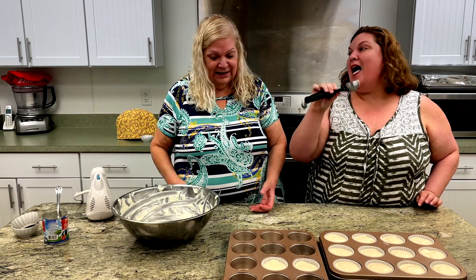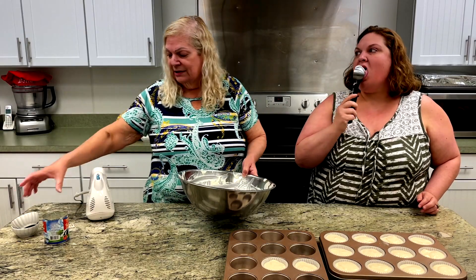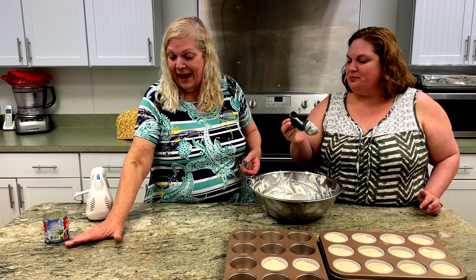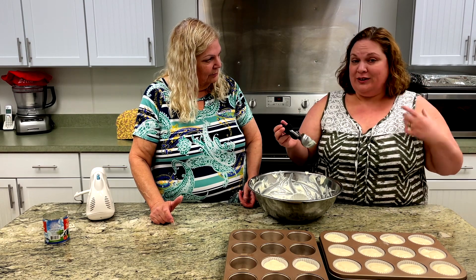Erica is going to do the taste testing. I usually yell at her because when I put eggs in, she wants to taste things and she can't because you can't eat the raw egg. But in this instance there's nothing raw — there are no eggs in this. And it's so good, you taste the lemon. It's really, really delicious.